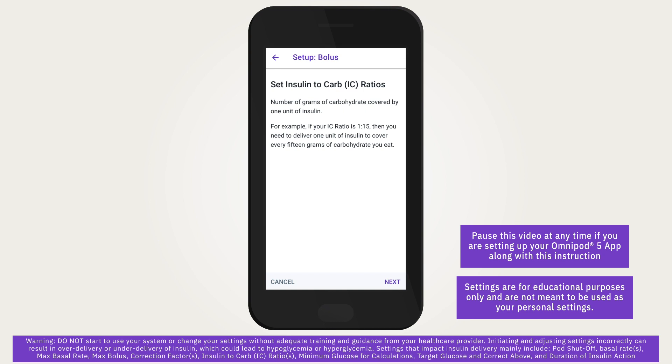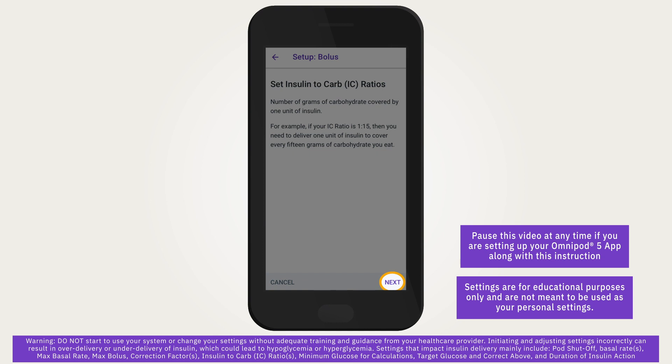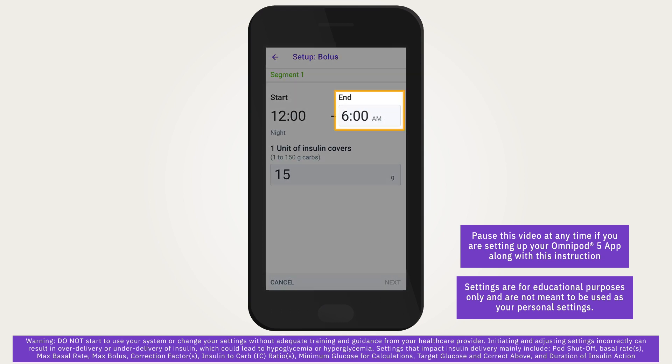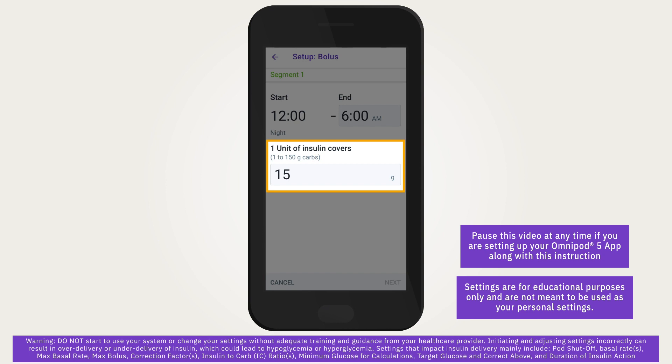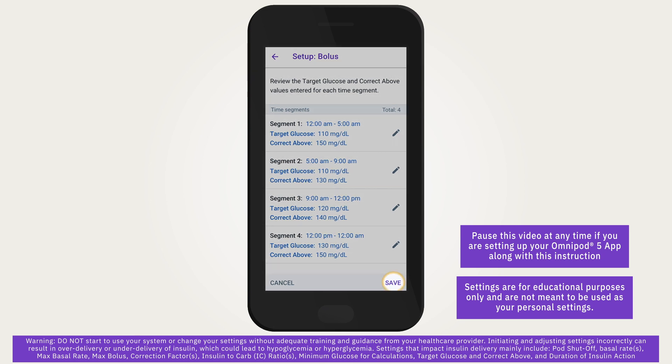Insulin-to-carbohydrate ratio, or IC ratio, defines how many grams of carbohydrates are covered by one unit of insulin. The bolus calculator uses the IC ratio to calculate a suggested meal bolus. You can create up to eight different IC ratio segments per day. Tap next to start setting up segments. Tap the end time field and specify an end time. Tap the one unit of insulin covers field and specify the IC ratio value for that segment, then tap done to close the number keypad. Review and tap next. Repeat until all 24 hours are complete. Once everything is confirmed correct, tap save.